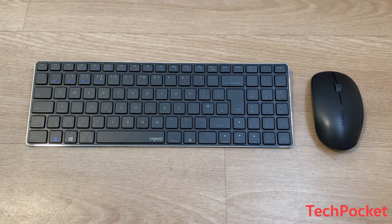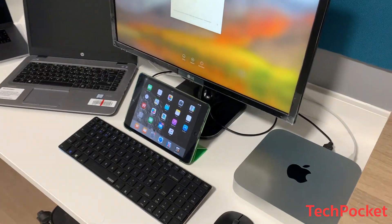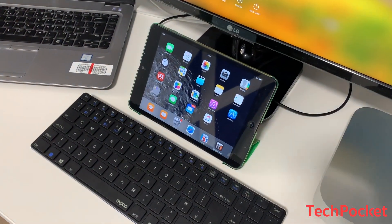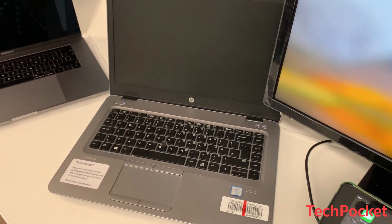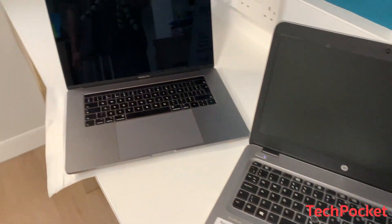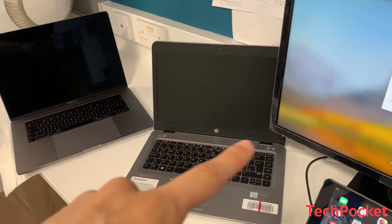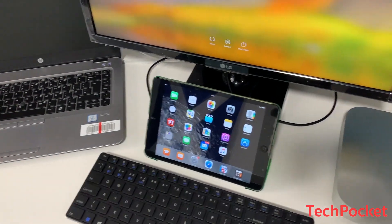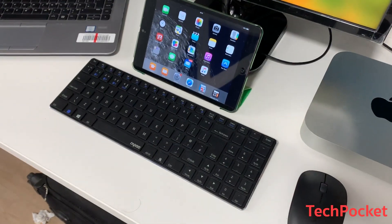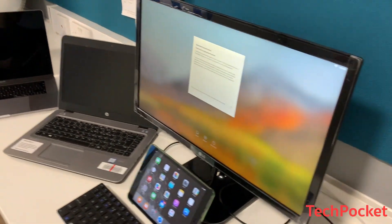Now let's take them into action. The setup includes my Mac mini desktop computer, an iPad mini as a mobile device, a Windows laptop, and a MacBook Pro. These three computers plus the iPad are the main devices, and we'll use just this keyboard and mouse to switch across all of them.